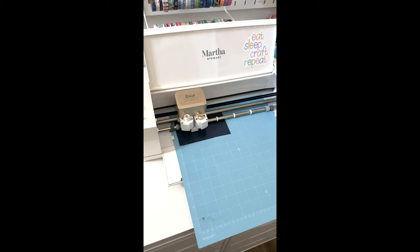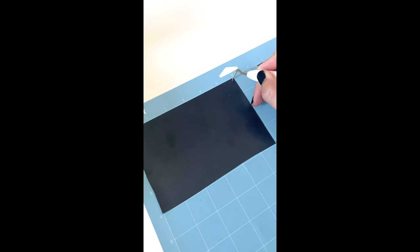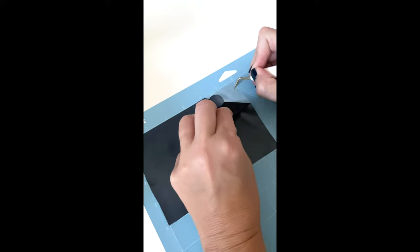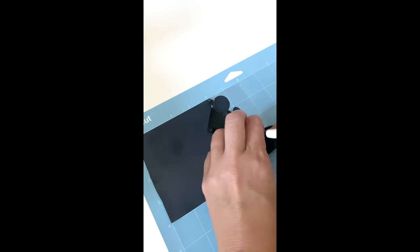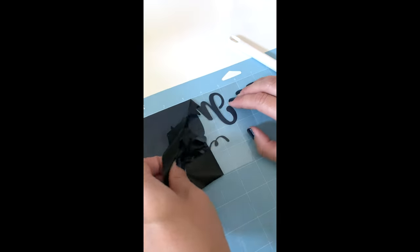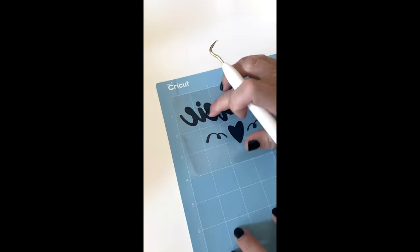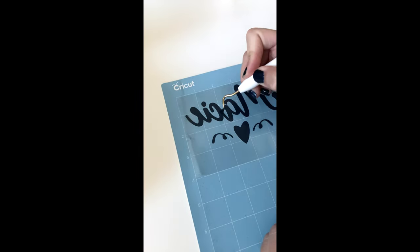Now is the fun part: weeding your design. If you're not super familiar with Cricut crafts, this can be the part that's tedious and a little frustrating sometimes, or depending on your design it can be super easy and fast — it just depends on how many tiny pieces you need to pull up. You'll watch as I do it; it'll pull off a pretty big chunk in the beginning, and you just need to be careful not to pull up the parts you want to stay on the clear plastic backing.